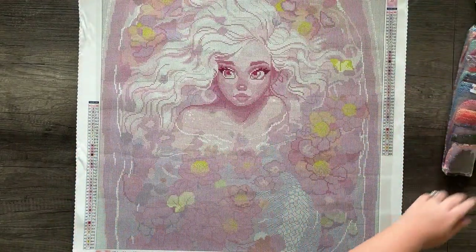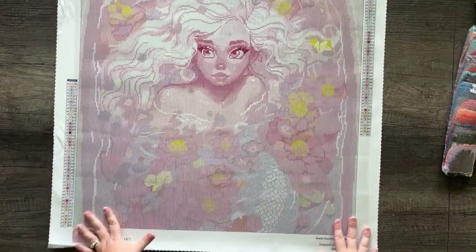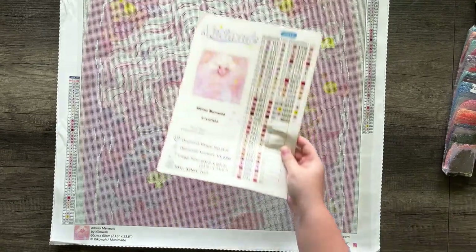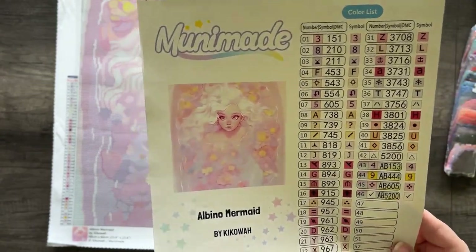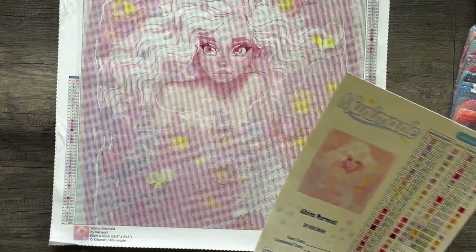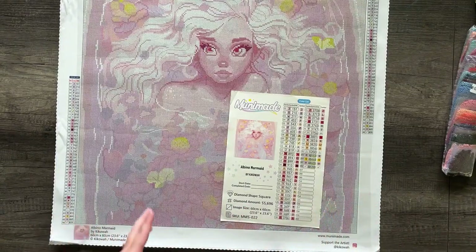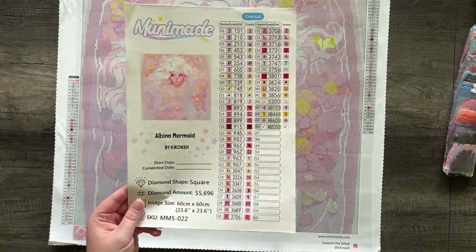Now we're going to take a look at this beautiful one. My floor model canvas is a little crinkled, but this, my friends, is Albino Mermaid, also by Kika Wah. This is what the original art looks like — it is very light, pastel, dreamy. It features a very pale mermaid with bright white hair in a bathtub of flowers and petals. The colors on this are absolutely dreamy. There are 46 colors. This is a square drill canvas in the size 60 by 60 centimeters, and there are four ABs — that's kind of standard. We like to add four ABs or sometimes some other specialty drills.